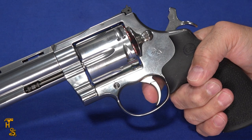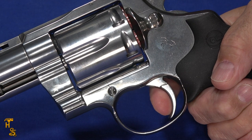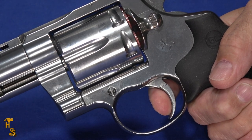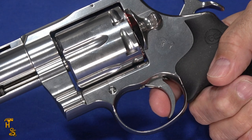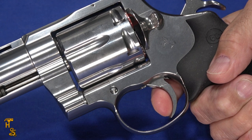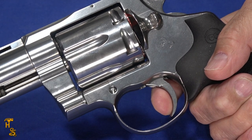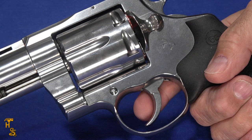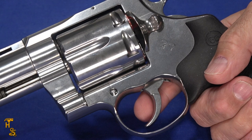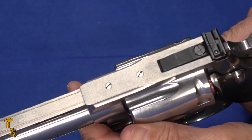In single action mode it comes in around six pounds, but it doesn't even feel like that because the break is so short. It may actually be lighter than six pounds — it's difficult to get off the scale quick enough to register it. Look how short that stroke is. On a gun like this where the trigger is an important characteristic, the trigger is exactly what you'd want: smooth, crisp, and in single action mode, exceptionally short.